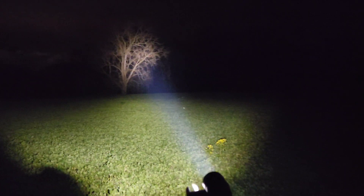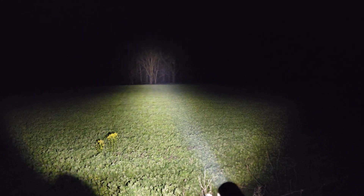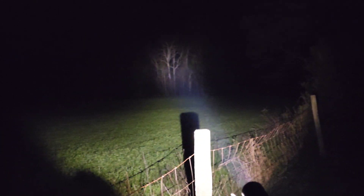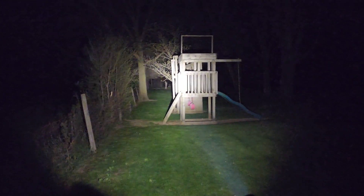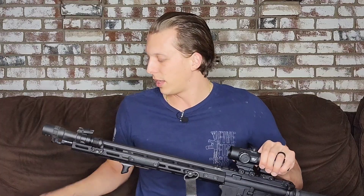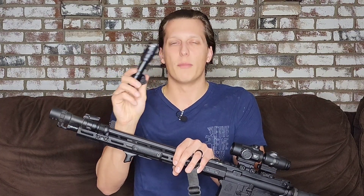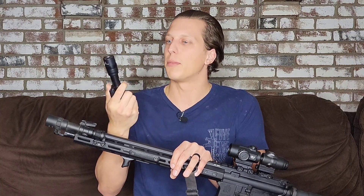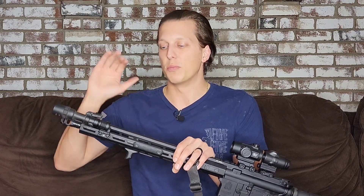This is more something I'd put on a build for shooting farther distances and not quite as much close quarters. With flashlights, you can either have one or the other — not necessarily always both. Some lights do a good job of filling that void of both distance and flood. But this one is really good at long range, and I like that because it's a little different than what I have. Some of the other lights I have — like the Surefire M600DF — are more on the flood side in my personal opinion.